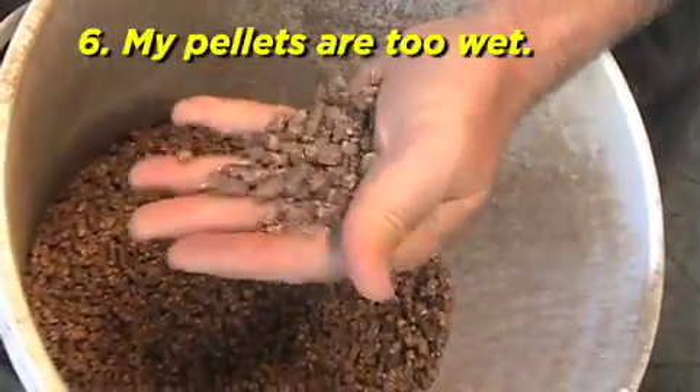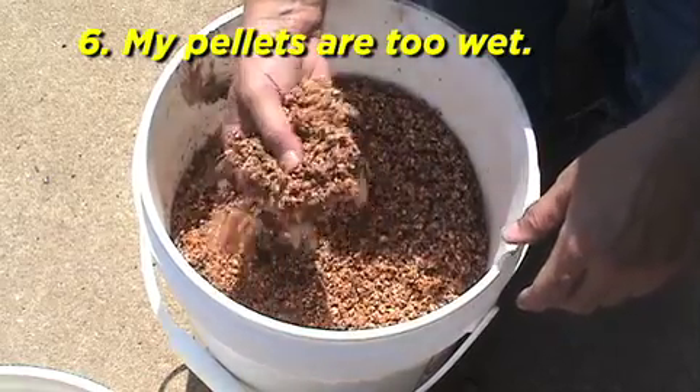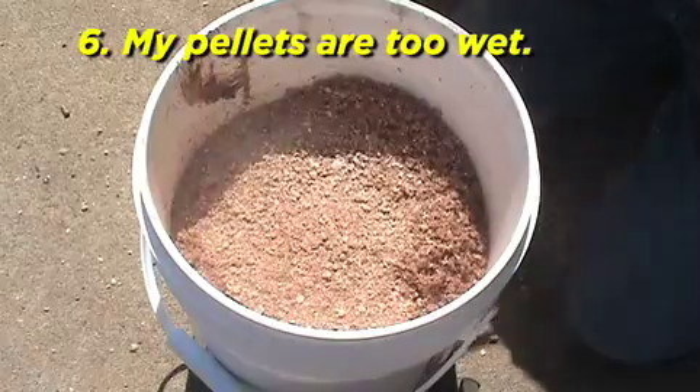My pellets are too wet. You have too much moisture in your feedstock. Dry the material or mix with lower moisture material.